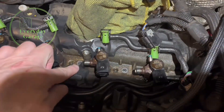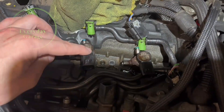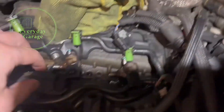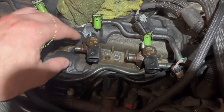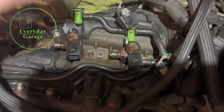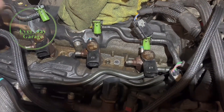A lot of the old style injectors would have had the connection from the fuel rail on the top of the injector, which made pulling straight up a lot easier. Now a lot of the injectors have got a side feed into the injector, which means we need to get a unit to clamp around the injector body so that we can get the pulling gear in place.